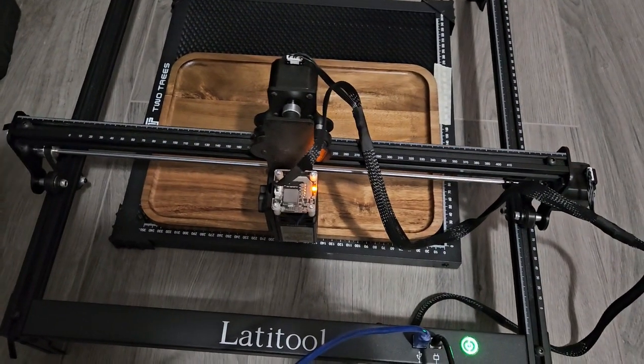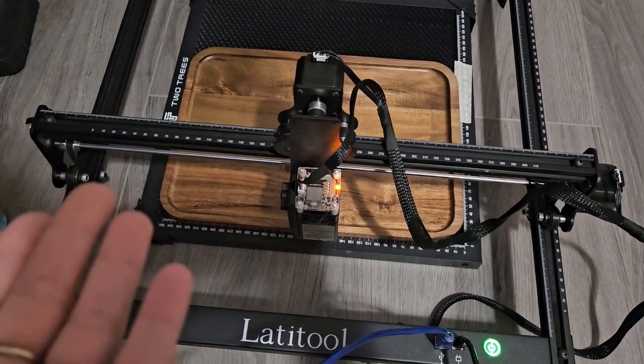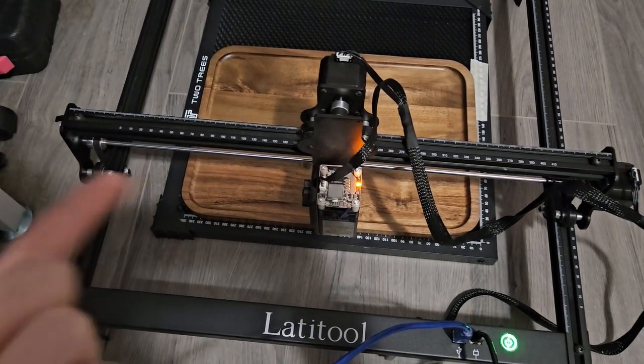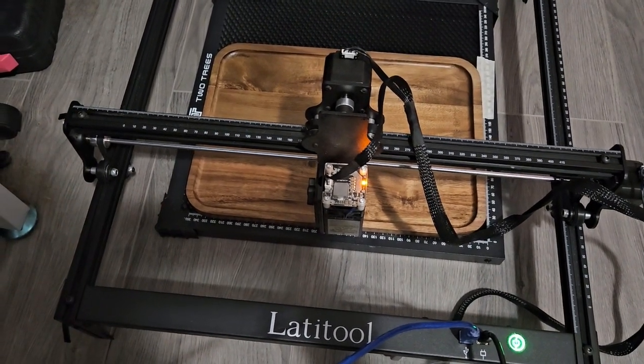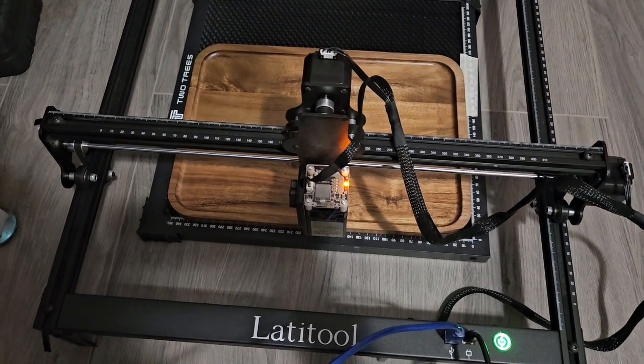Hello everyone, welcome to a really silly video. Today I'm going to be making a charcuterie board for a friend. I'm extra, so that meant I had to buy the board and knives — and I wanted to engrave them. I'm just that girl.